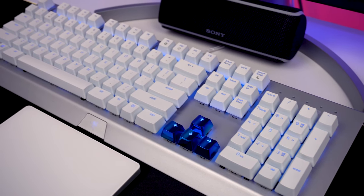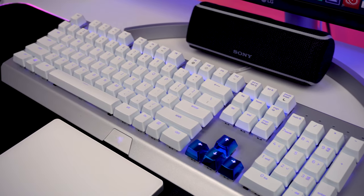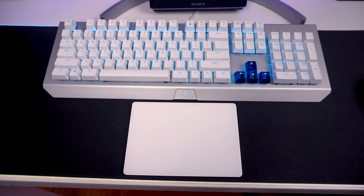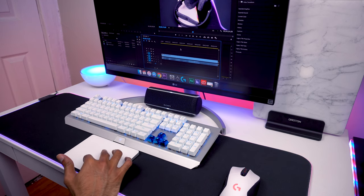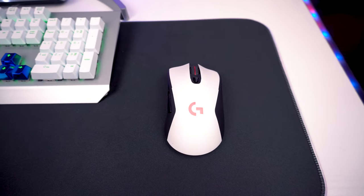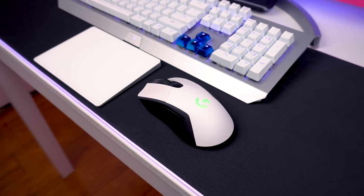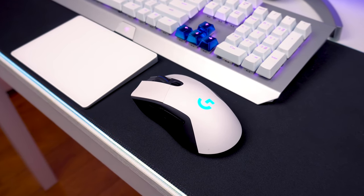I have another RGB mat from SteelSeries — the same one from my Surface Laptop 2 setup. On top I have another BlackWidow X Chroma keyboard from Razer with the same custom blue keycaps, but this keyboard is in white to give a nice contrast with the black. Below the keyboard I have a white Magic Trackpad 2 from Apple, which is really handy when it comes to editing in Premiere because of the gestures. I also have a wireless mouse from Logitech called the G703 — it's RGB as well, and I included it because I still love the feel of a traditional wireless mouse.